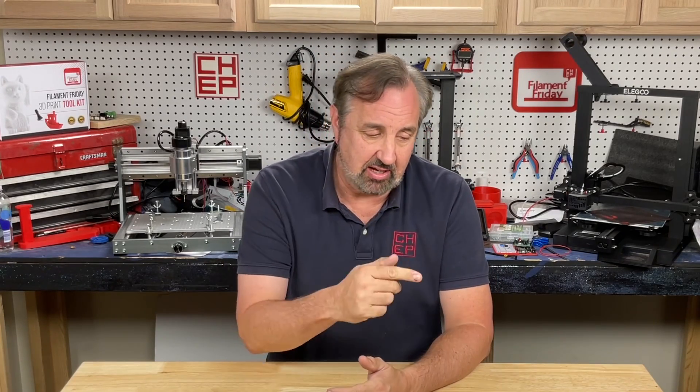If you like what I'm doing here, maybe check out some of the other videos popping up. If you want to help support the channel, Patreon is one way, and if nothing else click on that Filament Friday logo and subscribe. I'll see you next time right here at Filament Friday.